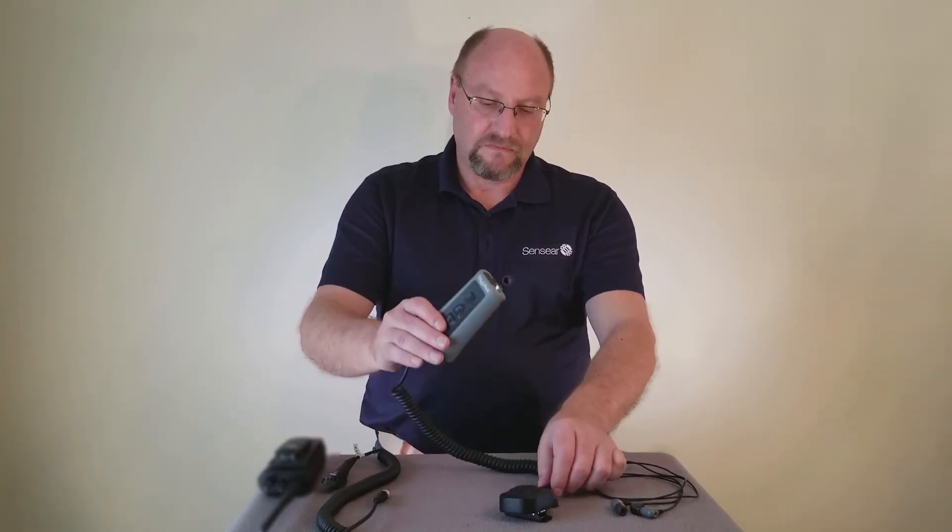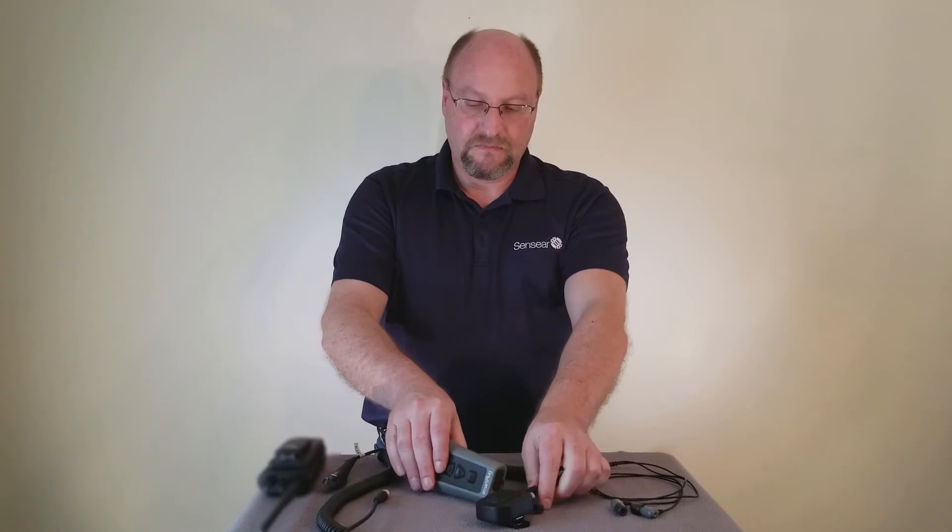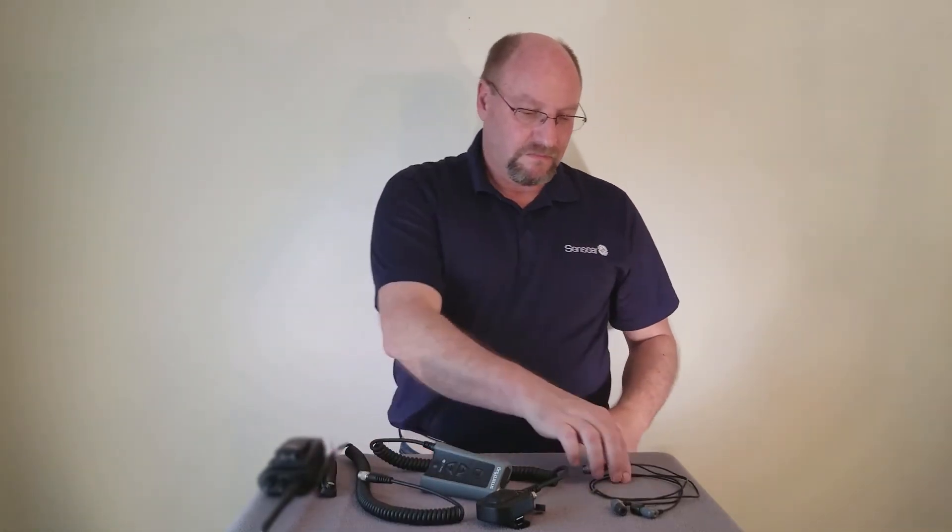The Smart Plug R consists of the Smart Plug R unit with inline PTT switch, a radio interface cable, and the earplug cable.